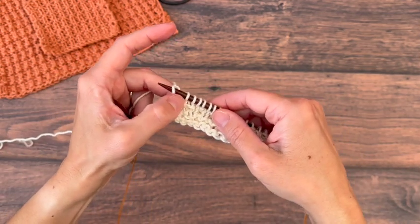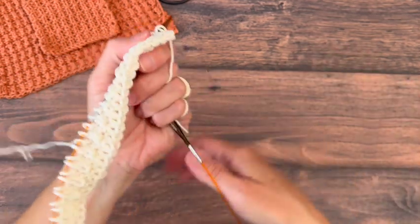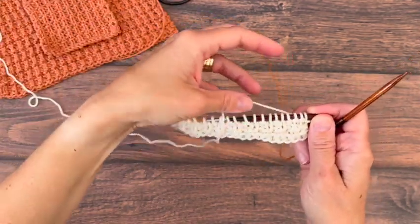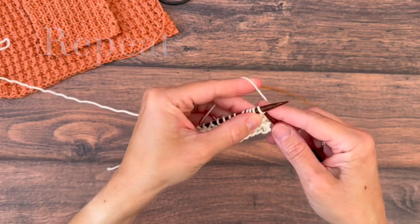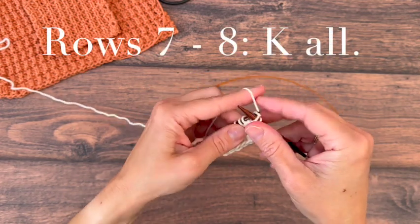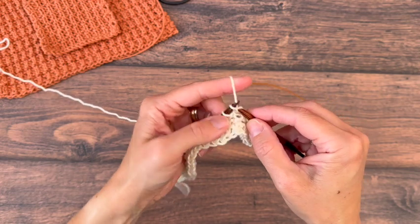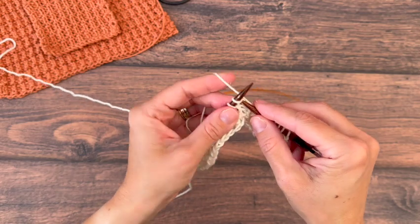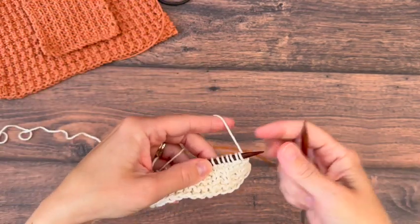We'll keep knitting those first few stitches — three or four depending on which row we're on. Now we'll start our four row repeat for the main section of our dishcloth. The next two rows will be all knits, and then we'll repeat those two rows of purl one, knit one that we just did. So knit two rows, then repeat the pattern rows.